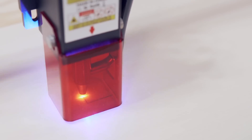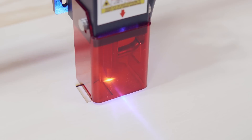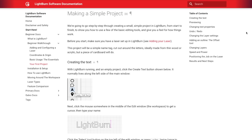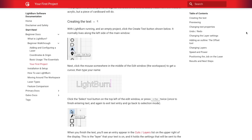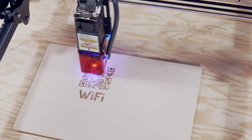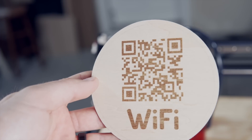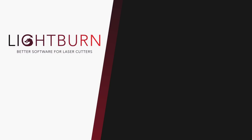Your SculptFun S30 is now fully set up and configured in Lightburn and ready to run your first job. We have a great beginner project available in our documentation that will be linked in the description. We will also be releasing a project video using the S30 to create a QR code Wi-Fi Coaster in the coming weeks, so stay tuned for that. Be sure to subscribe and ring the bell to not miss any new videos, and check out our existing tutorial playlist for additional guides on mastering Lightburn.